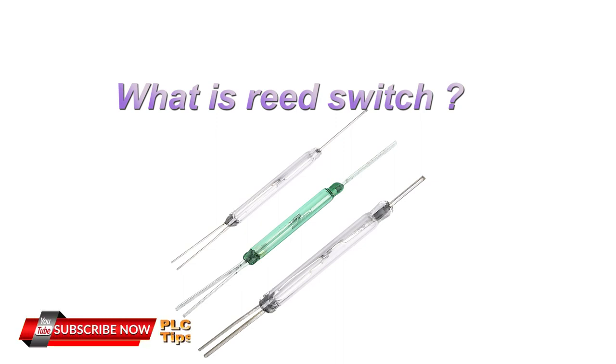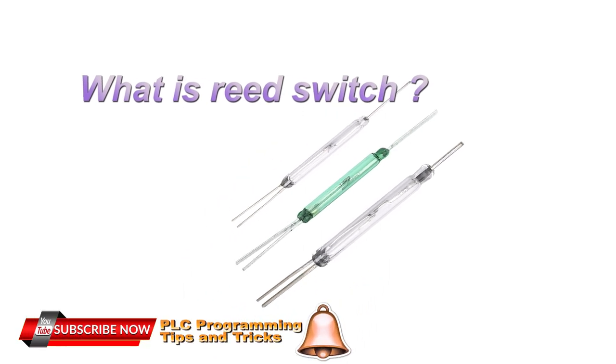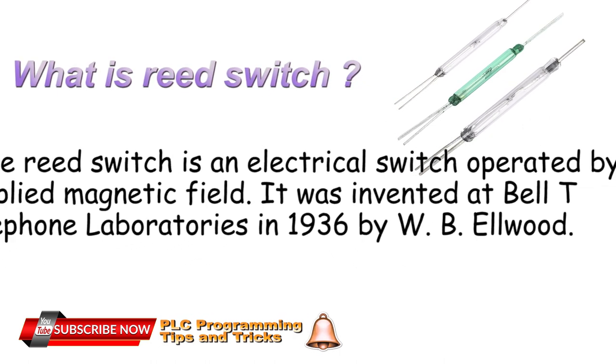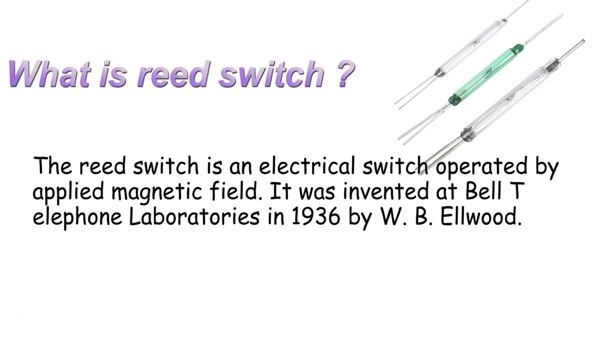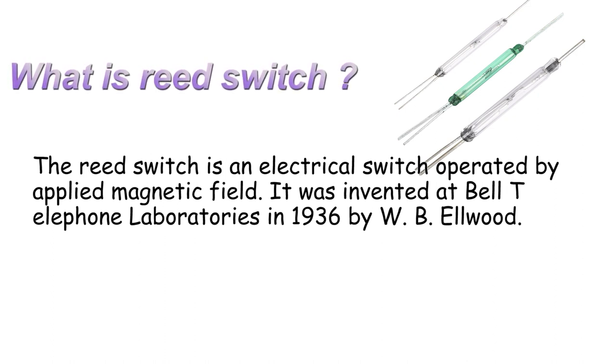What is a reed switch? The reed switch is an electrical switch operated by an applied magnetic field. It was invented at Bell Telephone Laboratories in 1936 by W.B. Elwood.